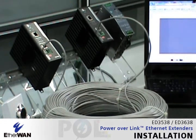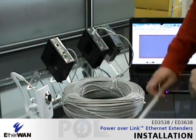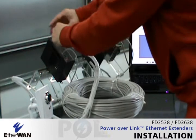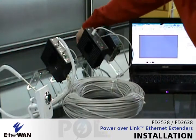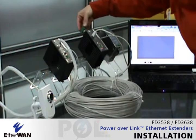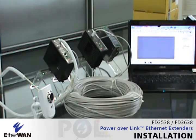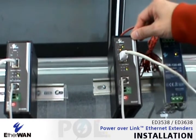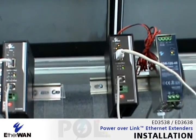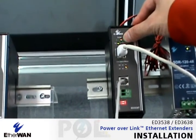Now let's connect the LAN cable to this side and the POE camera to this one. The last thing is to put in the power. The power is now connected to the extender transmitter side, and you can see the power is associated with the power tool.